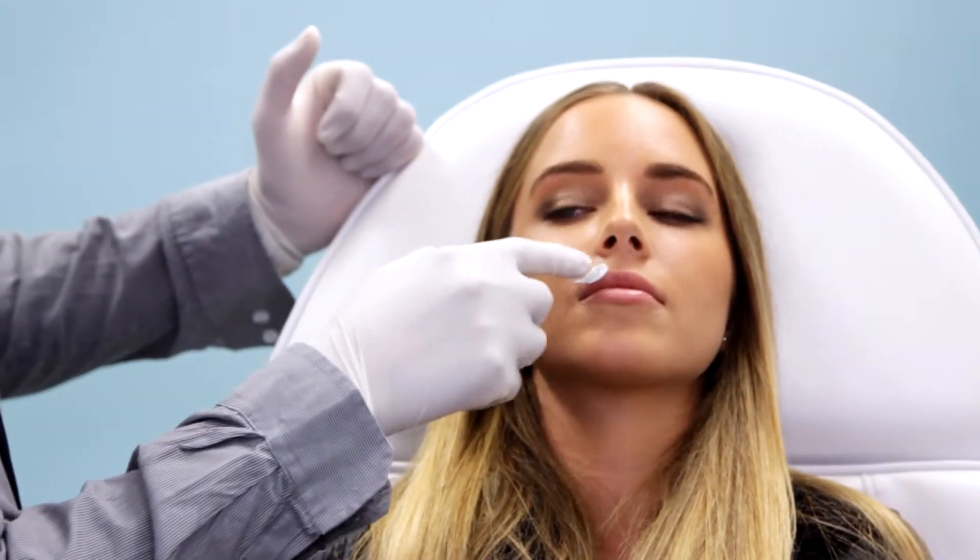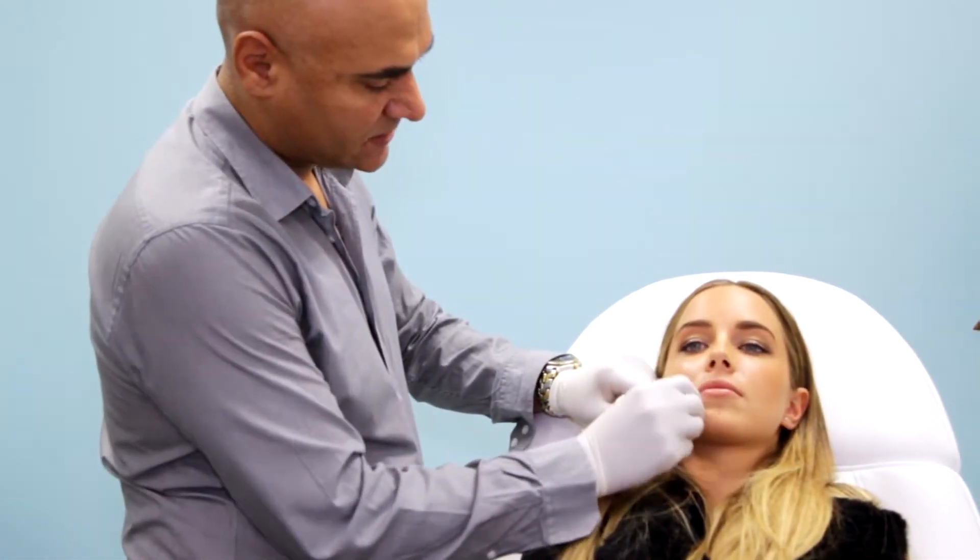We'll firstly put on a little bit of topical anaesthetic to make it a little bit more comfortable. Then we'll clean the area with some antiseptic.